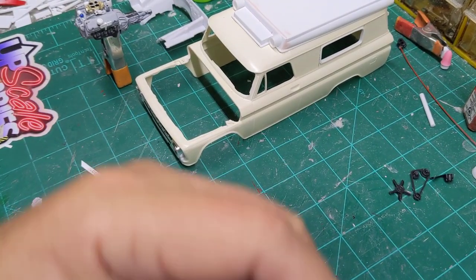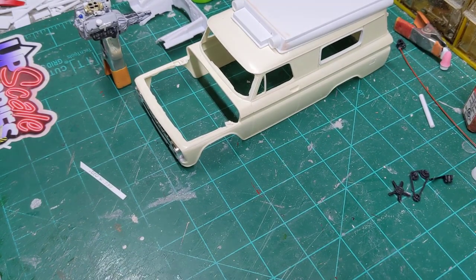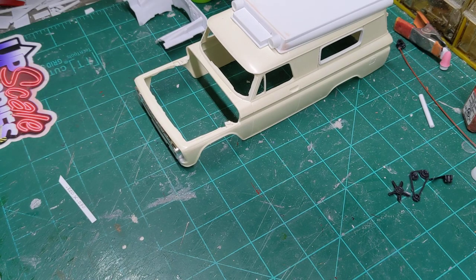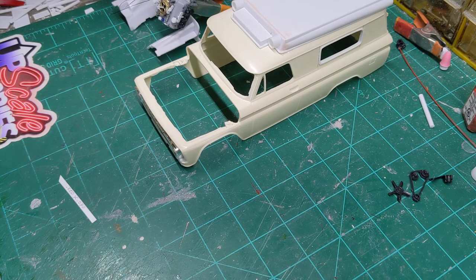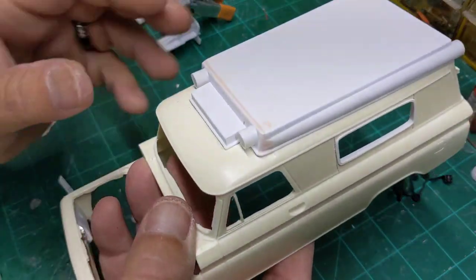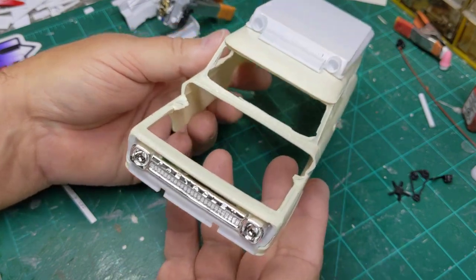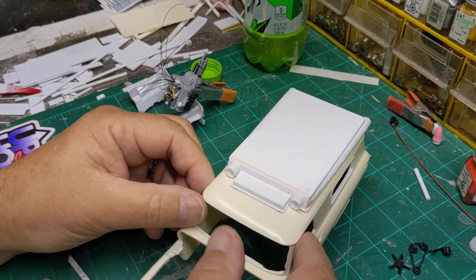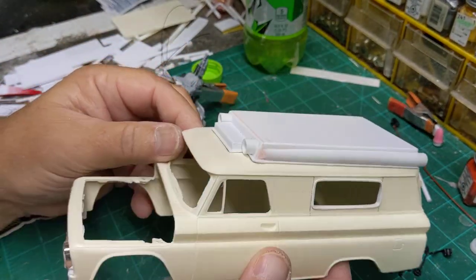Hey guys, welcome back. Saturday night here. Let me get my camera squared away. My wife had to work overtime today, so I've been up here at the bench for the great majority of the day. And I went through and done a little bit more rework on this hide top that I made for this ambulance.